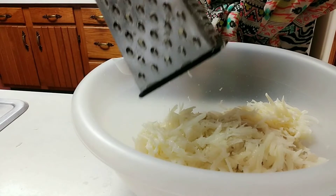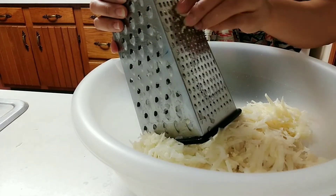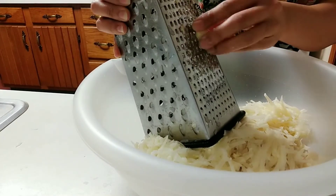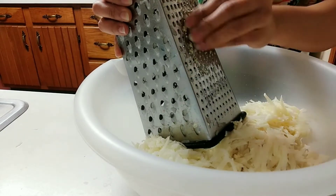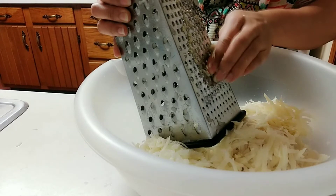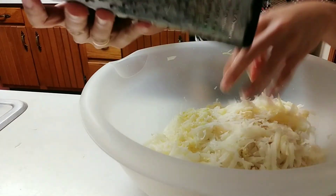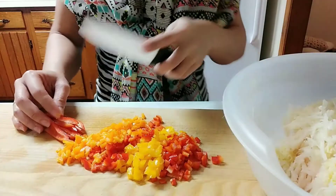Just be very careful shredding the garlic — take your time. We are just going to keep on shredding the rest of the garlic, and once it's done we are going to clean the shredder and get all of the good stuff off of it.